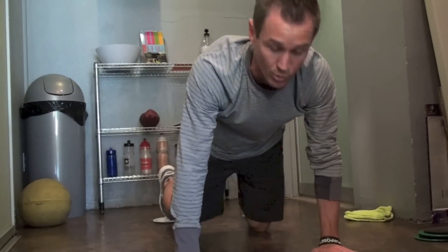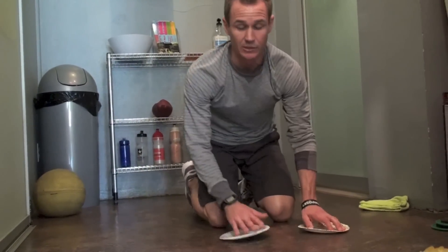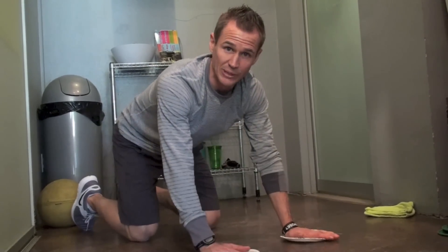Back and forth — I promise you, as soon as you get into that position and crank out three rounds at each position, your stomach's going to be talking to you a little bit. And then the next little progression here is we're going to move the plates underneath our hands.